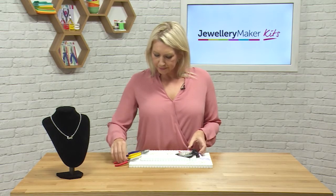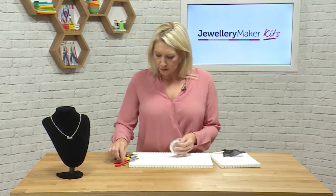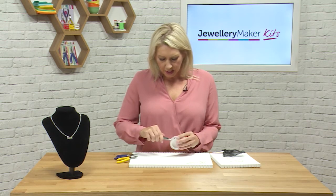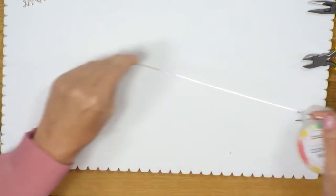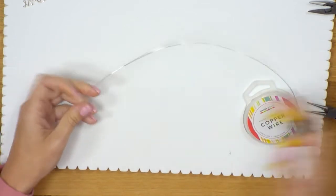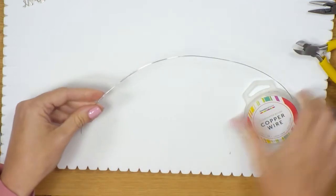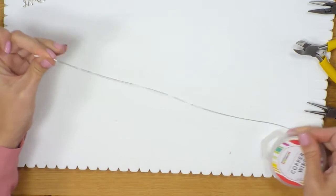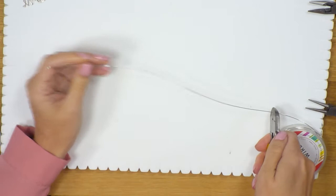Our starting point is going to be to cut a length of wire. We want to make sure we've got enough to do the word and the little heart at the end. To create a word that's probably going to be about an inch long, I'm going to take about 20 to 30 centimetres. I'll run the wire through my fingers to get rid of any kinks, then take my snips and cut the wire.